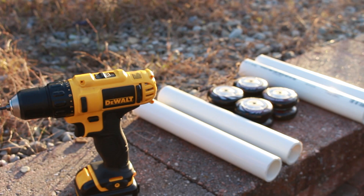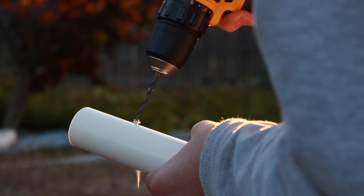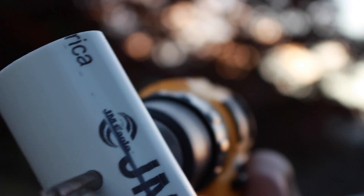Next, let's start making the actual dolly. Take your drill and drill some holes into the one-foot PVC pipes. Make sure that the wheels are able to sit flush with the pipes.